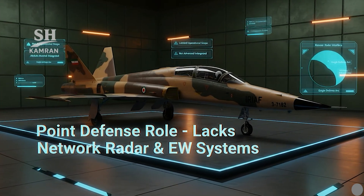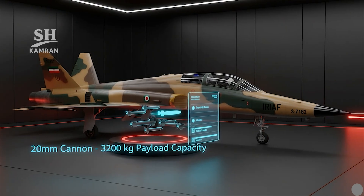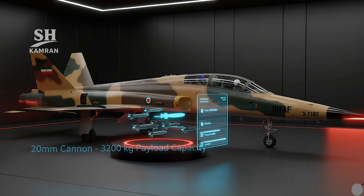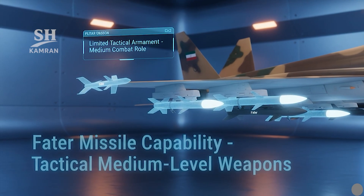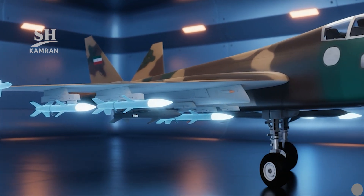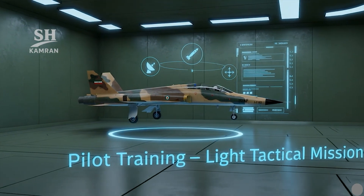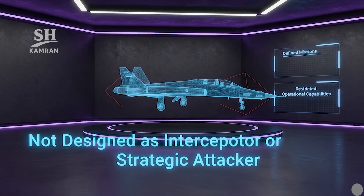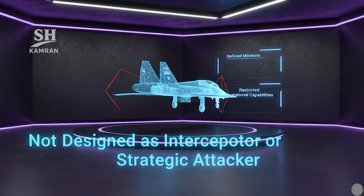It lacks electronic warfare capabilities and network-centric integration. Kausar's armament includes a 20 mm internal cannon and gravity bombs, carrying up to 3,200 kg across seven hardpoints under the wings. It can mount FATER air-to-air missiles and other domestic weapons, but its combat payload is limited and mainly suitable for tactical roles. The jet's primary mission is pilot training and light tactical support — performing well in internal defense, border patrol, or close air support, but not intended as an interceptor or long-range strike platform.